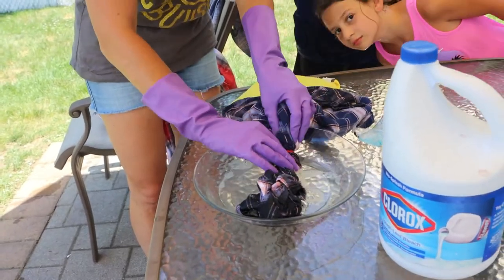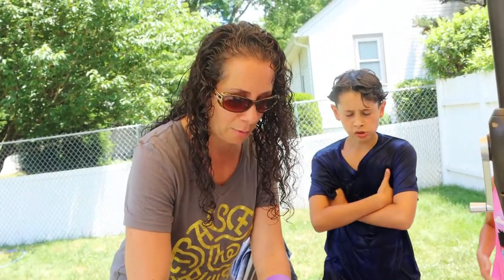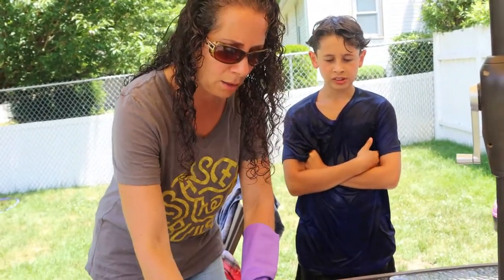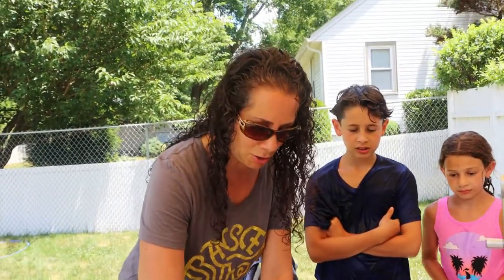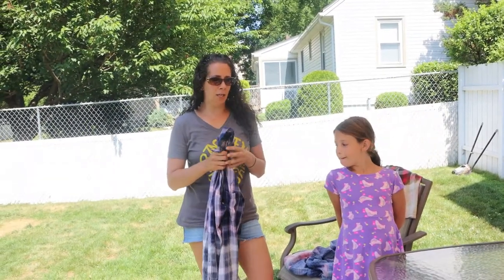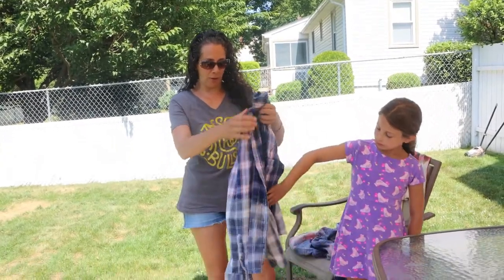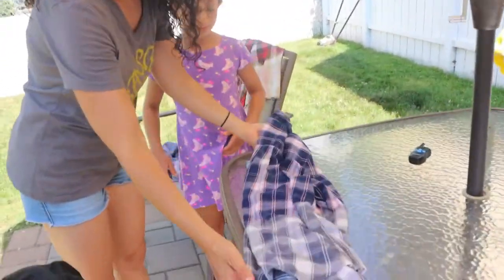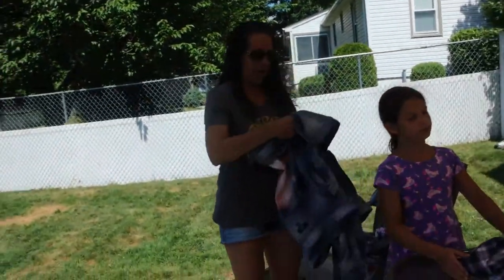I'm going to leave this one in the sun as well and we'll come back to see the finished products after washing and drying. Now for the final results — this is the shirt from Kohl's. It's kind of a subtle difference, not really what I'd hope for. It's still kind of cool but I don't necessarily love it, so the George from Walmart would still be my go-to.